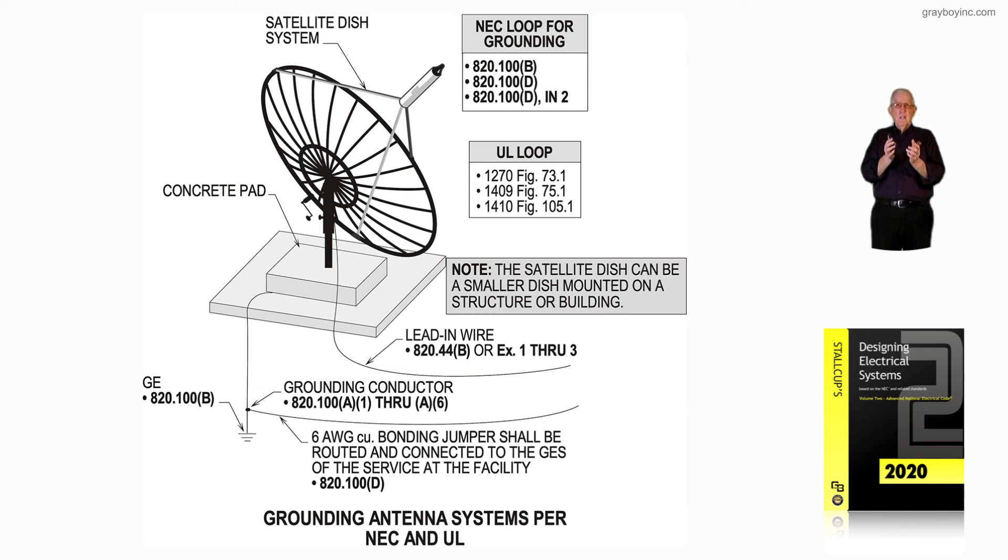Notice your lead-in wire is 820.44B or exception 1 through 3, whichever is applicable. That's what figure 16-139 is illustrating — a very large dish, usually in the backyard, or a smaller dish on a structure. If it's on the structure, review 250.94 for the connections and grounding and bonding procedures.